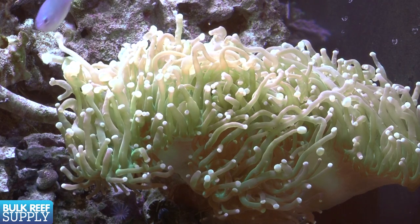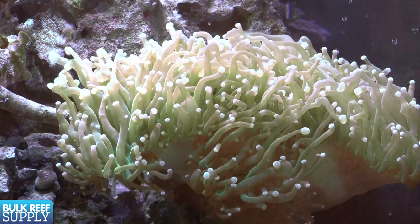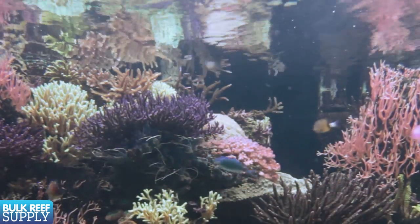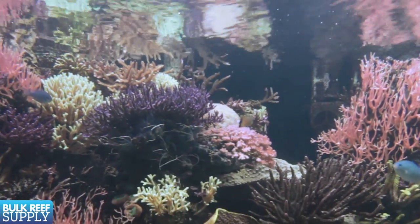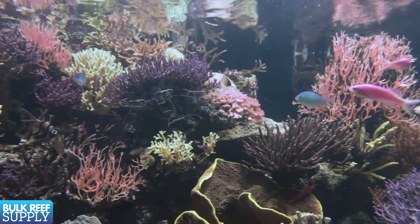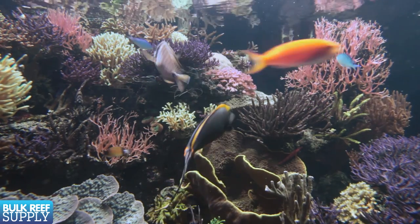Flow-related pumps do pretty much exactly what it sounds like — provide water flow. Water flow is an important component of any reef tank. Proper flow promotes gas exchange at the surface of the tank and oxygen-rich water. Good flow will also prevent pockets of pollutants from building up and provides an active, healthy environment for the fish to thrive in.